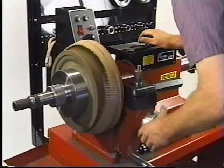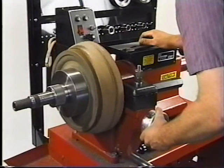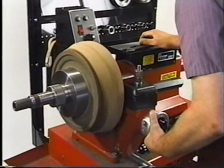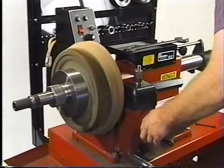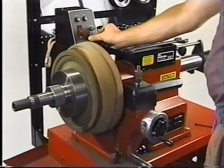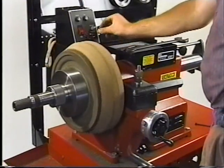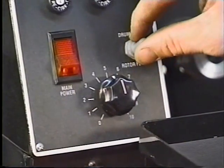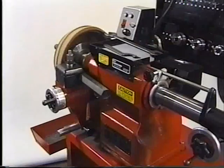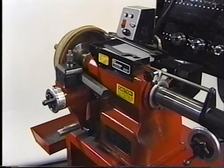In-feed the cutter head using the cross feed hand wheel. Tighten the knob to lock the cross feed in place. Set your feed speed. Switch the selector switch to the drum feed position. Lock the spindle hand wheel and begin machining the drum.